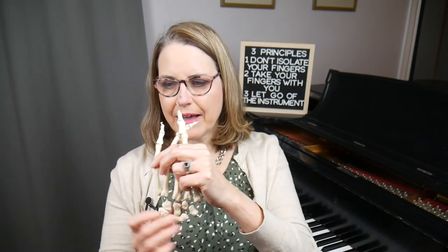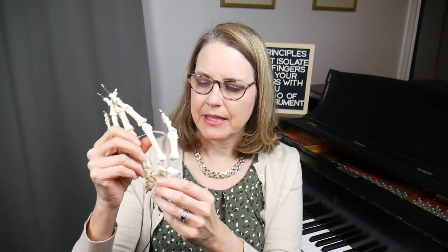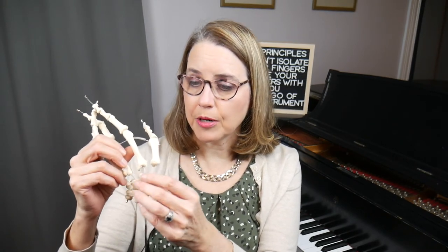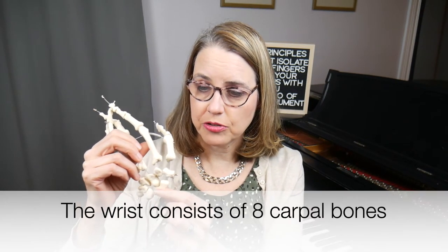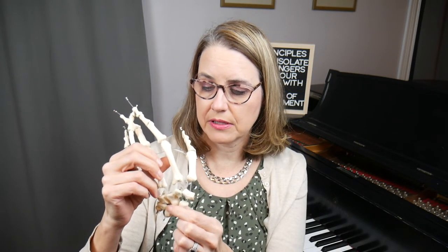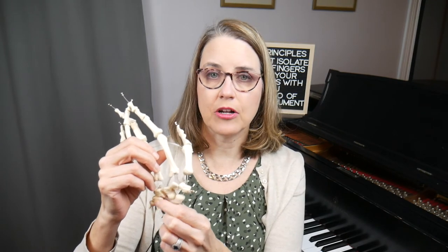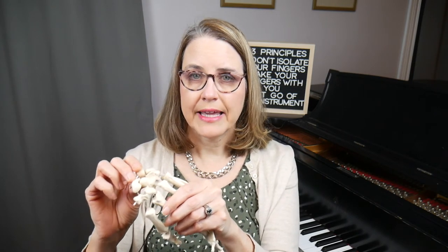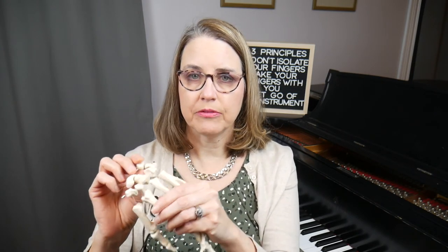The wrist isn't just one hinge — it actually consists of eight bones called carpal bones. I have here my hand model borrowed from the anatomy department. The carpal bones are in two rows of four, making eight carpal bones total. This means that the wrist is a complex structure capable of a wide range of movement.